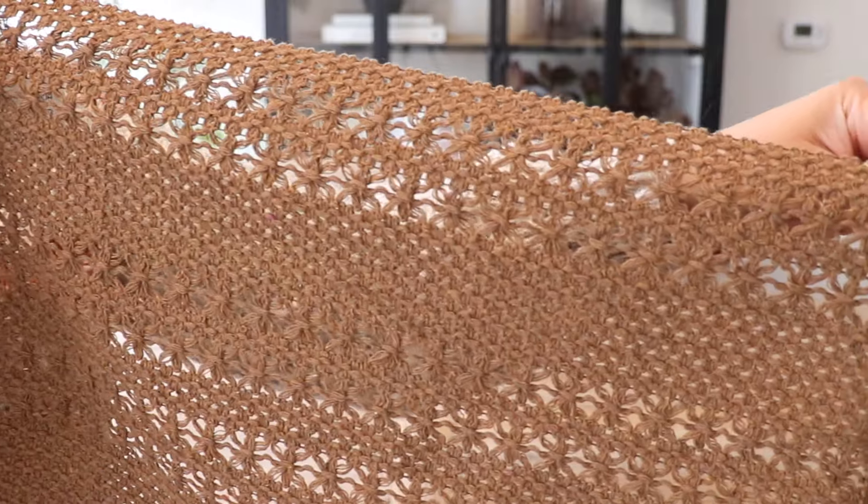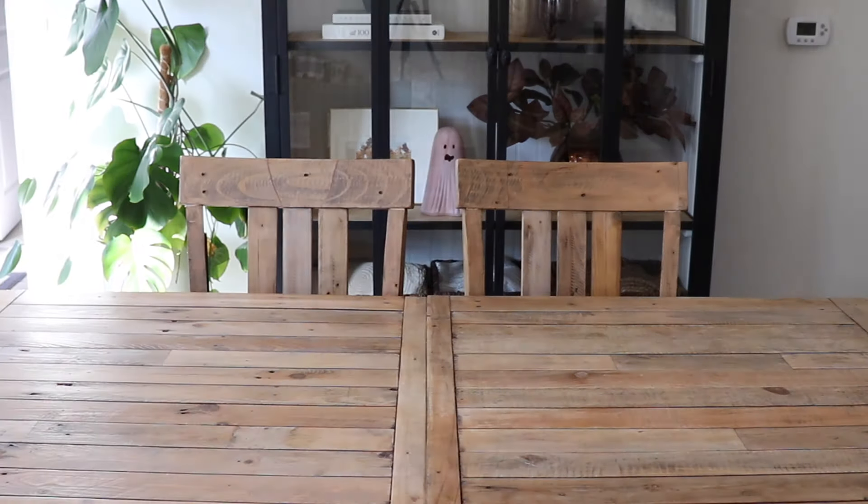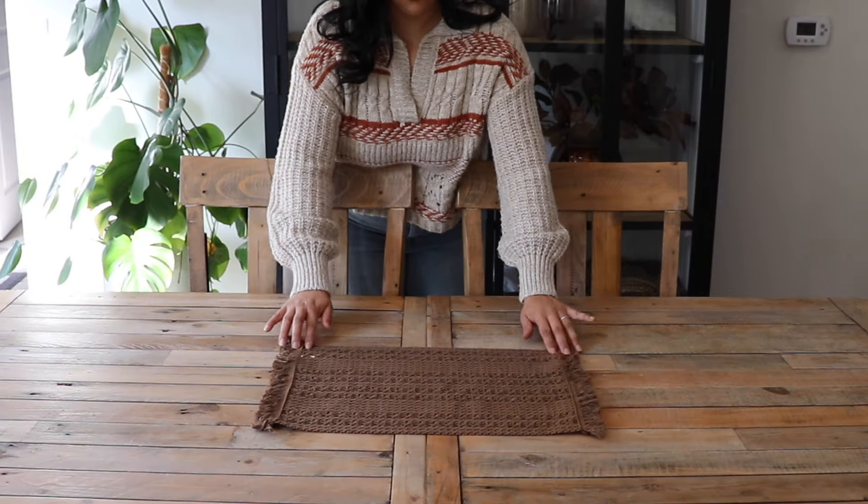I'm using this brown woven placemat to set my flowers on and I really love the texture that it adds to the table. I think it goes perfectly with the colors of the flowers.